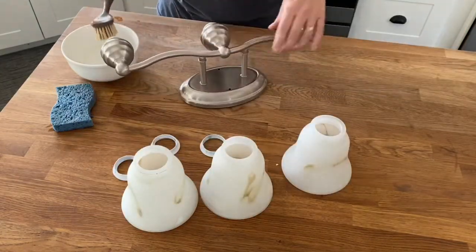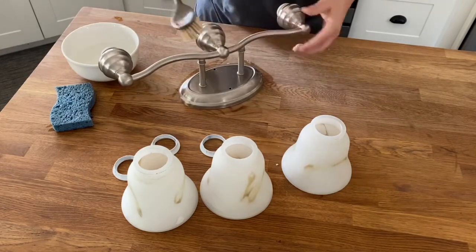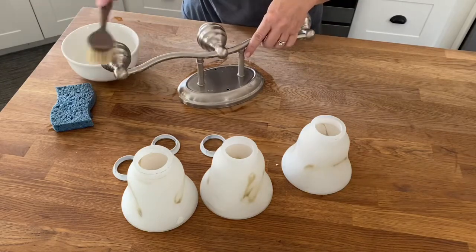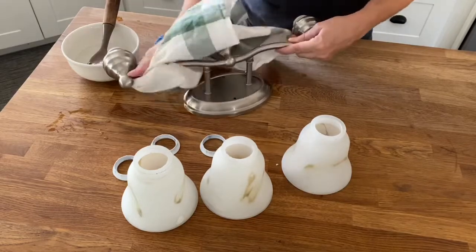The next step is to use soapy water to remove all of the dust and grime so that you have a smooth, clean surface for painting. Then you just want to dry the fixture and it's ready to be painted.